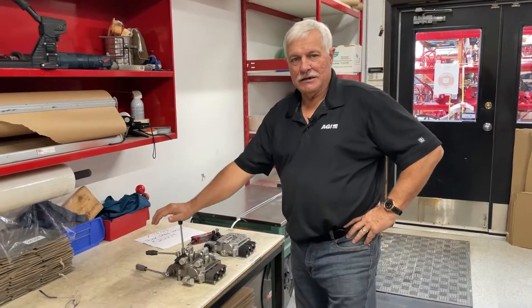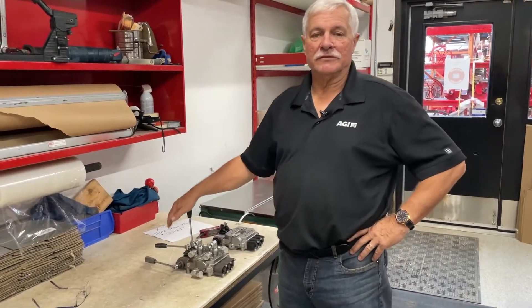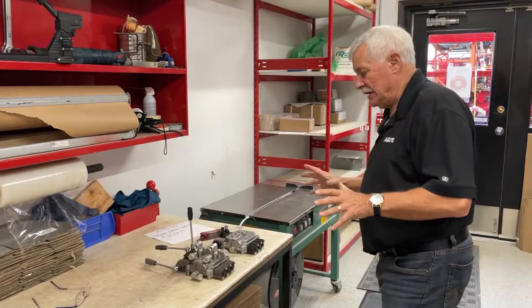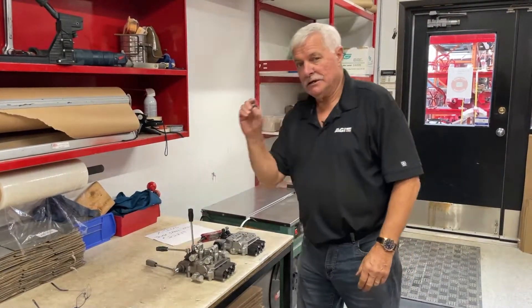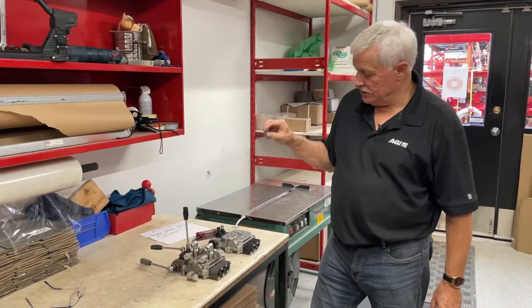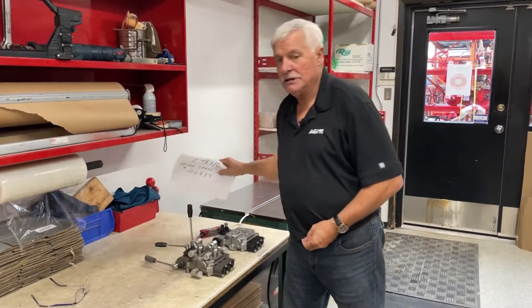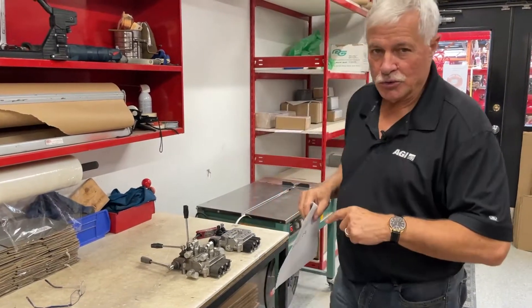Welcome everyone. Brian here in customer service at AGI Westfield. Today we want to look at very briefly how to put in the plug that changes the three spool valve on an extend from open to closed.